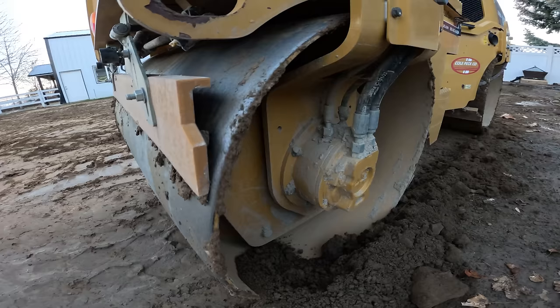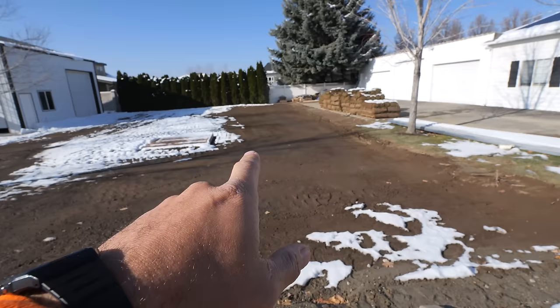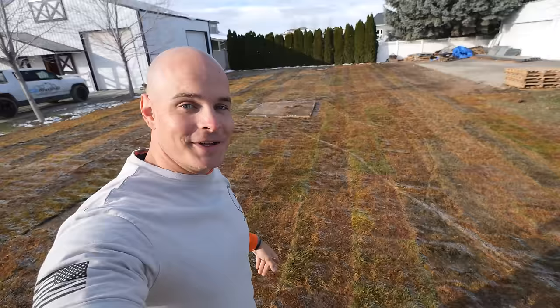Finally, the large flat vibrating roller is used to compact the final layer so it doesn't look like a herd of sheep just walked through the yard. Just in the nick of time — it snowed over the weekend, but luckily the entire ground is back over the bunker. The sod looks a little dead, but it's winter and it's supposed to be hibernating anyway.